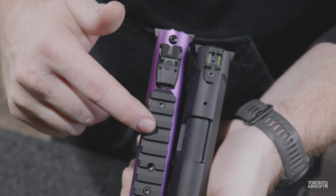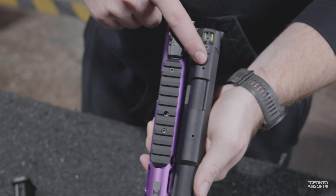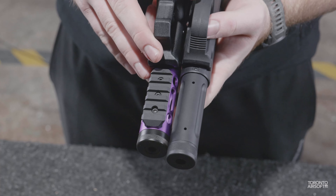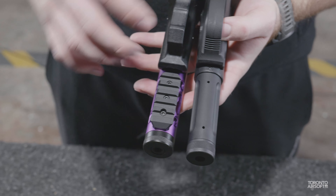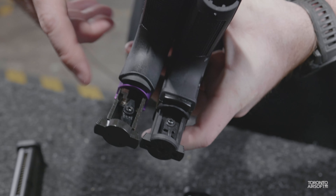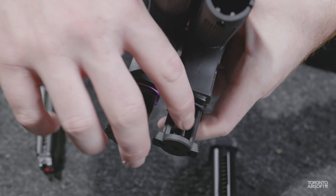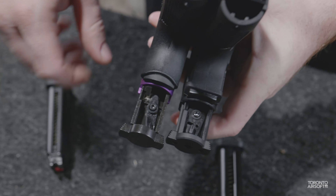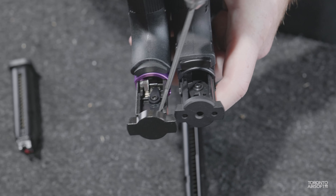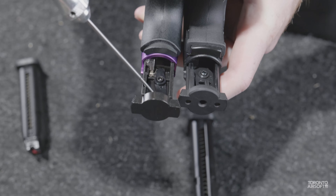The Galaxy comes with a Picatinny rail up top right out of the box, whereas the AAP does not, though aftermarket options will readily screw into the pre-drilled holes. Same story for the bottom rail — the Galaxy includes one in the box, with pre-drilled holes on the AAP. Both guns have selector switches under the bolt to switch between semi and full auto, but the AAP's is easier to activate and notches into place, whereas the Galaxy's may require a tool and does not notch into place.